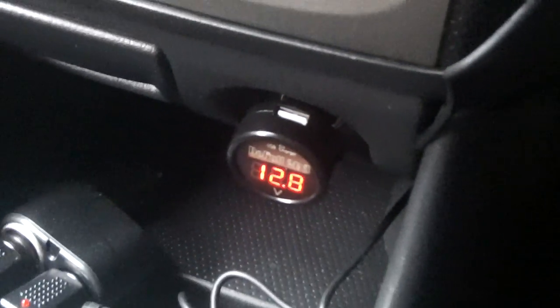Now I'm going to start the engine. See — 14.2 volts. That means the alternator is charging normally. I'll rev it up a bit — it shouldn't make any difference. Excellent: 14.2, 14.3 volts. That means it's charging okay.